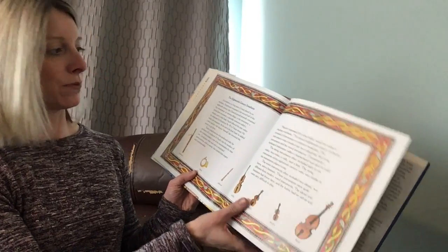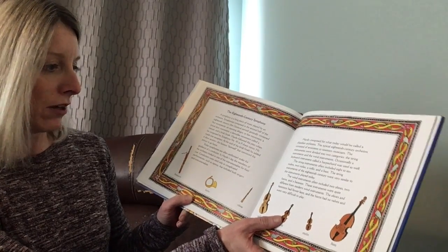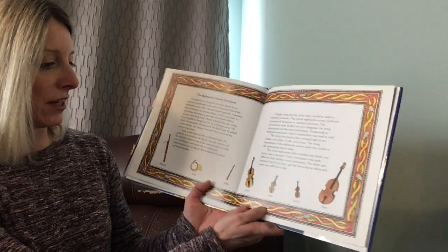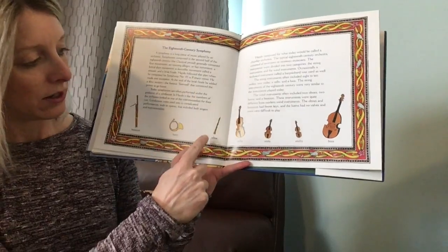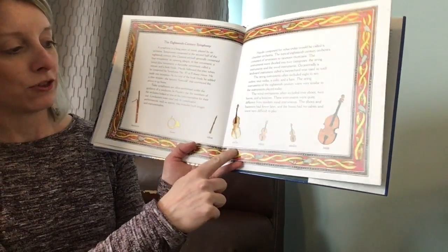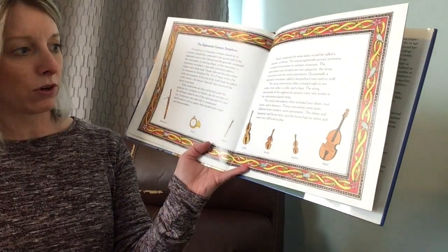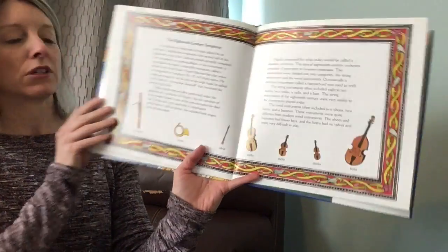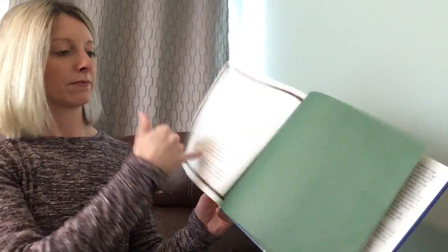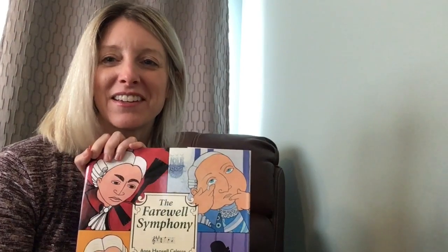This page is more about the symphony in the 18th century — I'm not going to read it all because it's pretty long, but it does talk about the instruments that make up the symphony: bassoon, horn, oboe, cello, viola, violin, and bass — probably also a harpsichord and possibly some singers. And that is the end of the story. I hope you enjoyed the Farewell Symphony. Farewell to you.